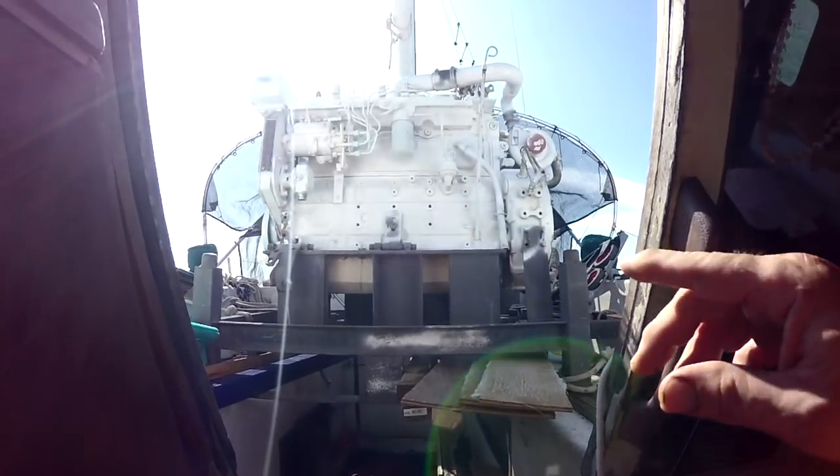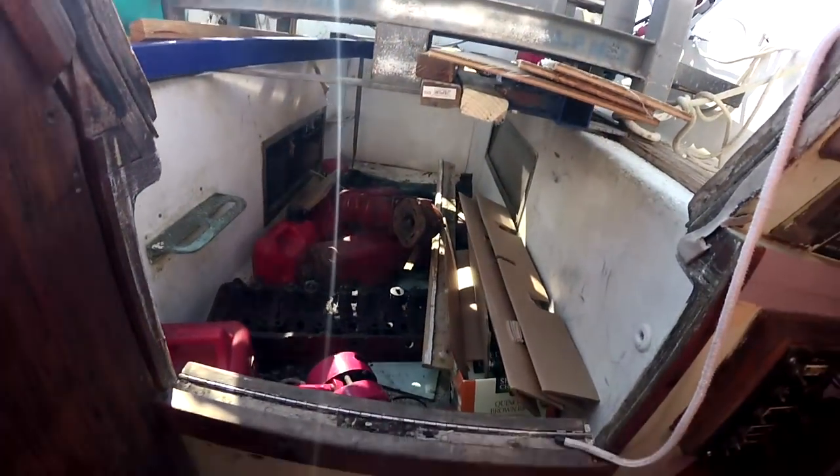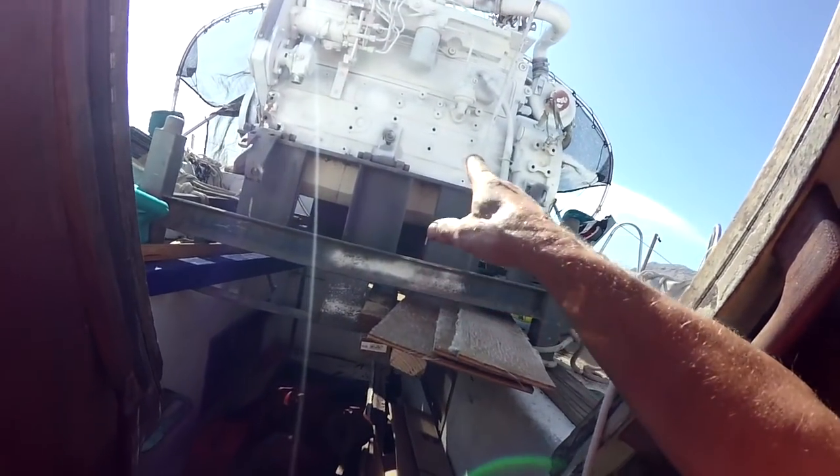Here is the new Cummins 6BT getting ready to come in — some of the old parts pulled out, yuck, what a mess. I just pull up the floorboards and put a chain hoist up here to lift stuff up and out.